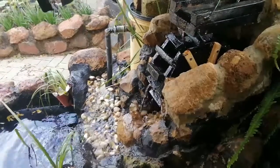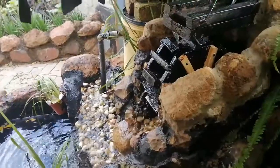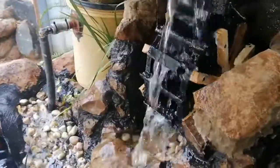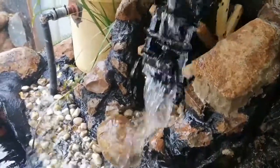At first the water was too weak for the wheel to spin over, but after I added some more flow the wheel worked really well. Thank you for watching.